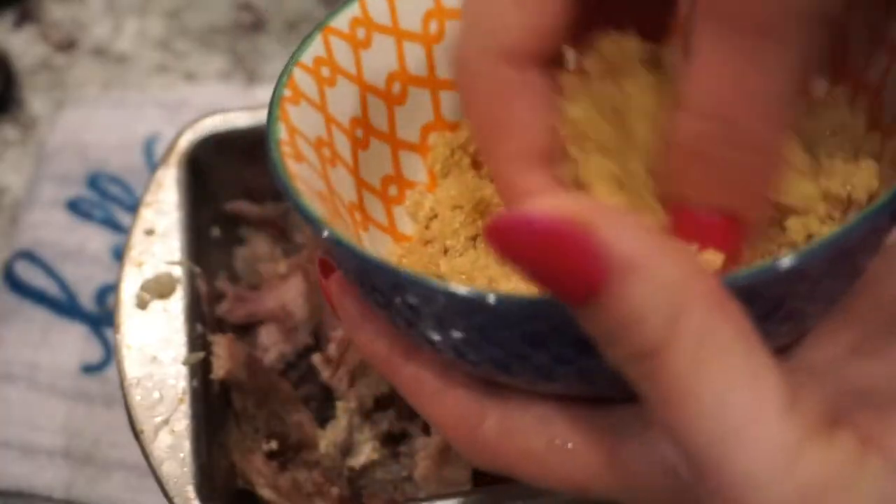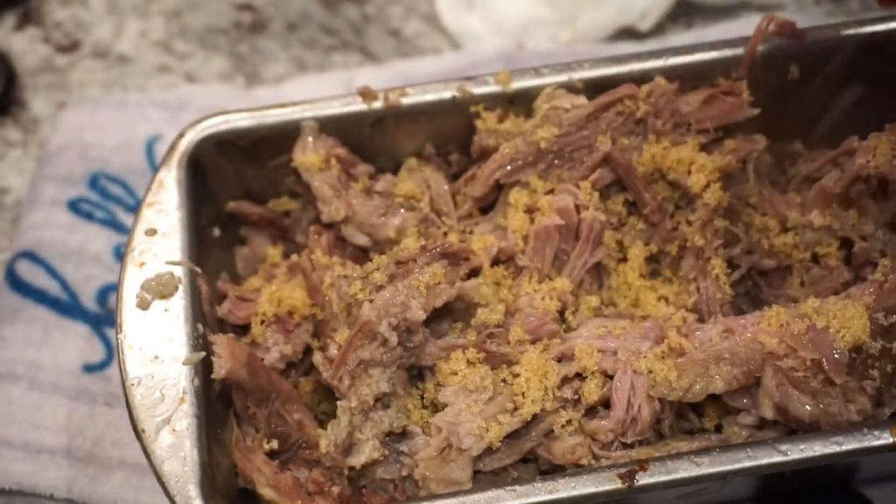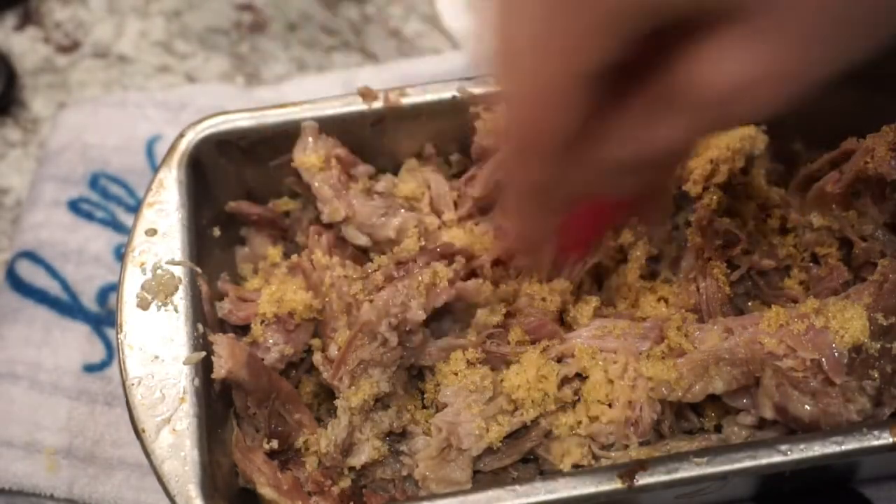Some brown sugar. I'm gonna just put this over the top. This will give it like a nice kind of caramelized crust to it.